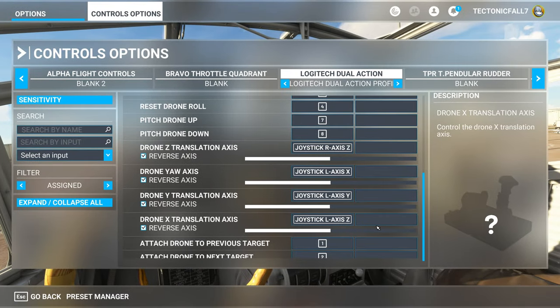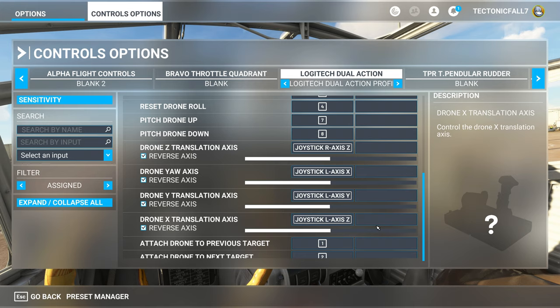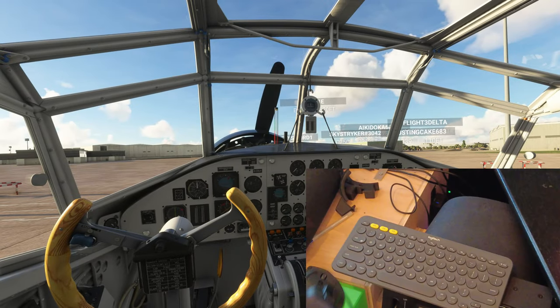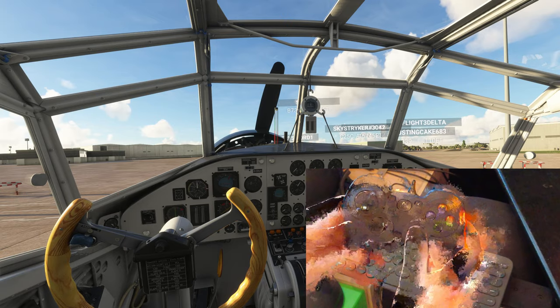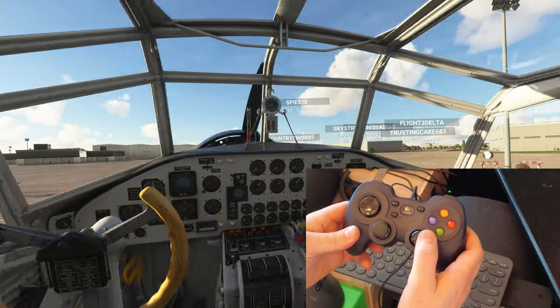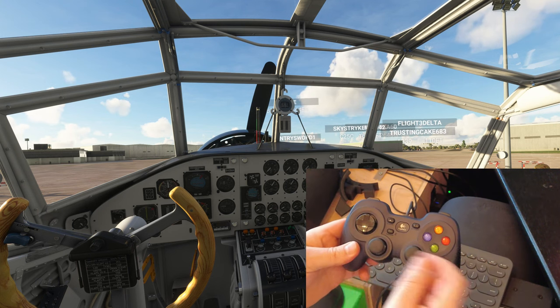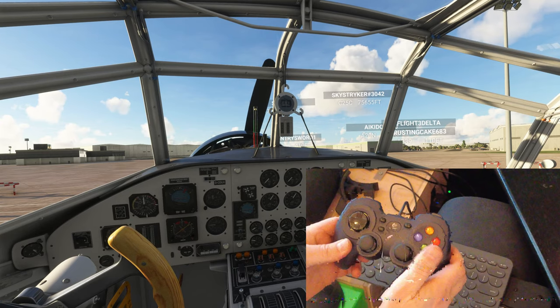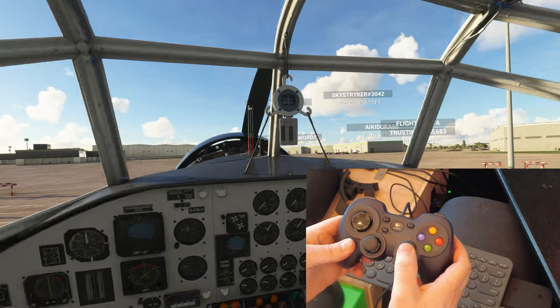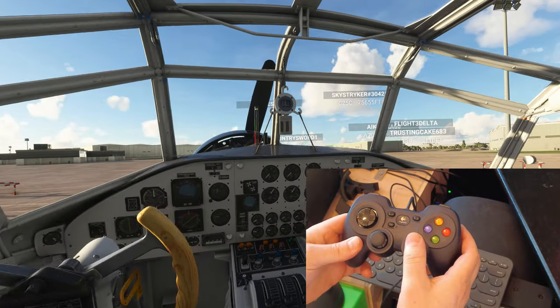Now that everyone's got that taken care of, this is going to make your life so much easier once we jump in the cockpit. Let's go ahead and jump in the cockpit and see how this all works. We're going to start with our cockpit views first — if we push left or right on our right joystick, it will always stay inside the cockpit. Note that it doesn't do that with every plane — on some other planes I've tested, it will jump outside the cockpit, so just keep that in mind. To go forward and backwards, use your right stick to push forward and backward and switch around the cockpit view.